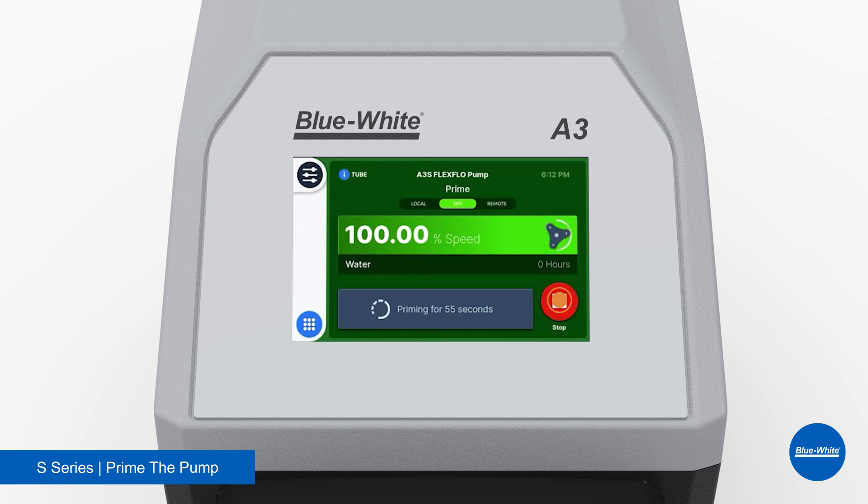You may stop the priming process at any time by pressing the stop button. After the 60 seconds, the pump will stop and it will remain in the prime input. To exit, select another input method.